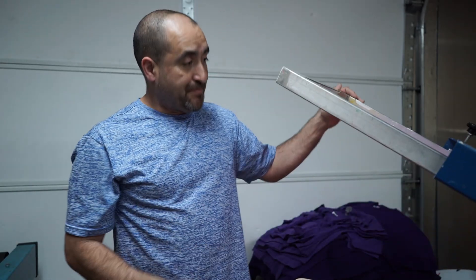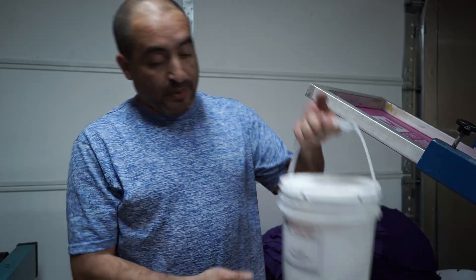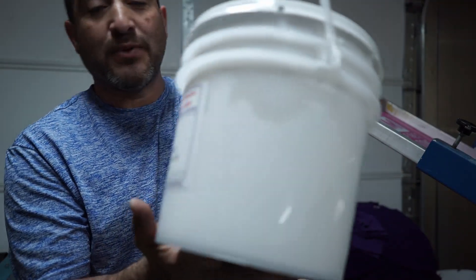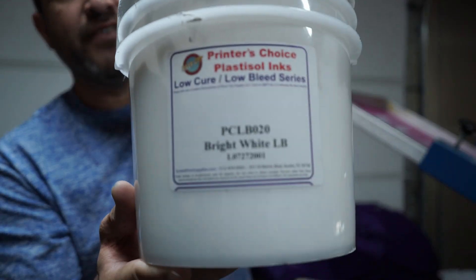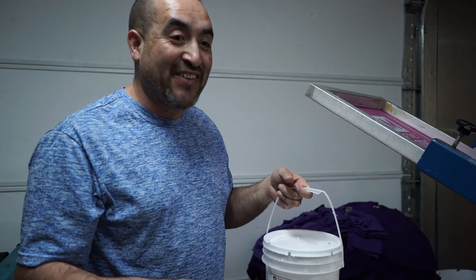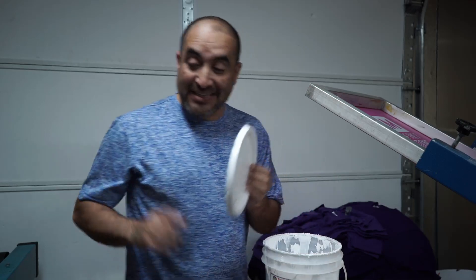Our screen is set up and ready to go. Now we're gonna add some ink. One of the questions you guys ask me is what kind of white ink do I use. This one is from River City Graphics — that's what we're gonna be using today.